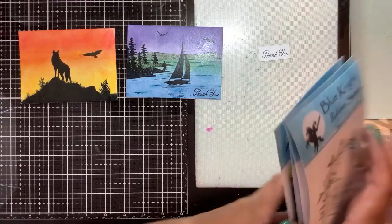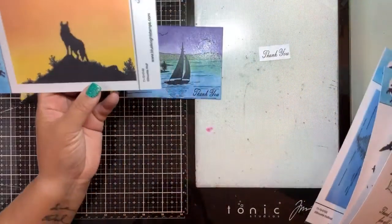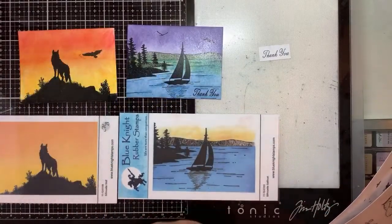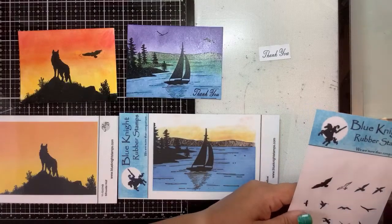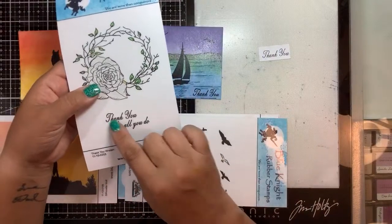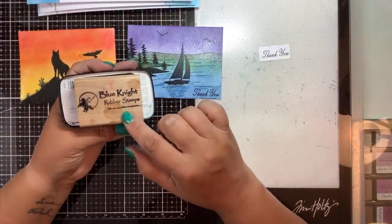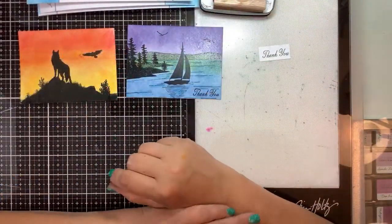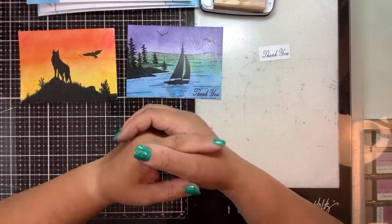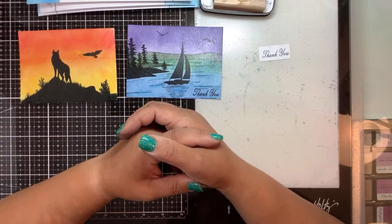I appreciate you guys staying on with us live. Congratulations again to Renee! The stamp sets we used today with the Pan Pastels are the Silhouette Wolf, the Silhouette Sailboat, both sets of Pan Pastels from Blue Knight Rubber Stamps, some birds from the Birds 2 set, and the 'thank you' sentiment from the Thank You Wreath set. Don't forget about the handle from Blue Knight Rubber Stamps. Thanks for watching — we still have another couple days of giveaways to do. If you're not subscribed, click the link in the corner, make sure your notifications are on — click the little bell. Thanks for watching and keep on stamping! Good night, bye bye!